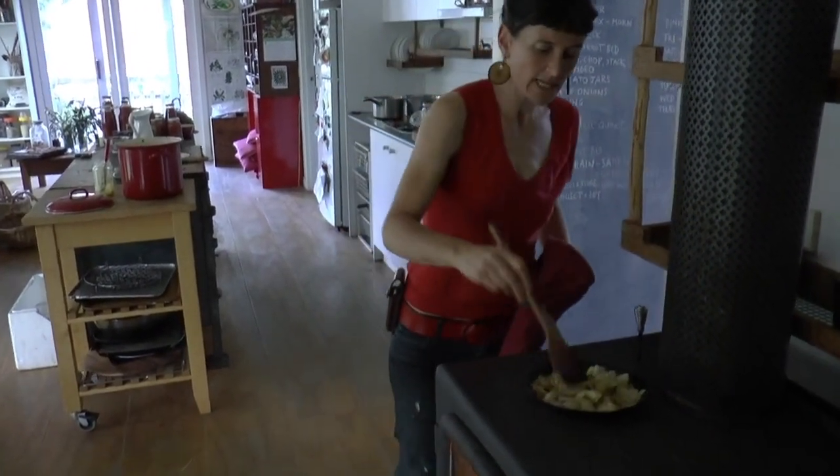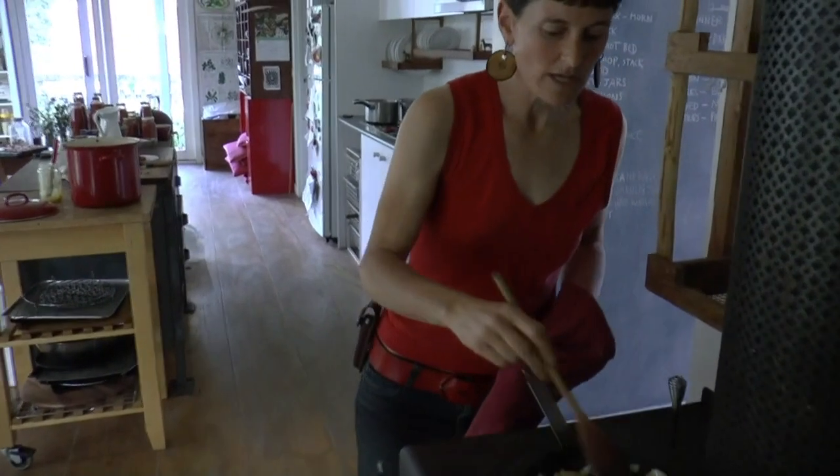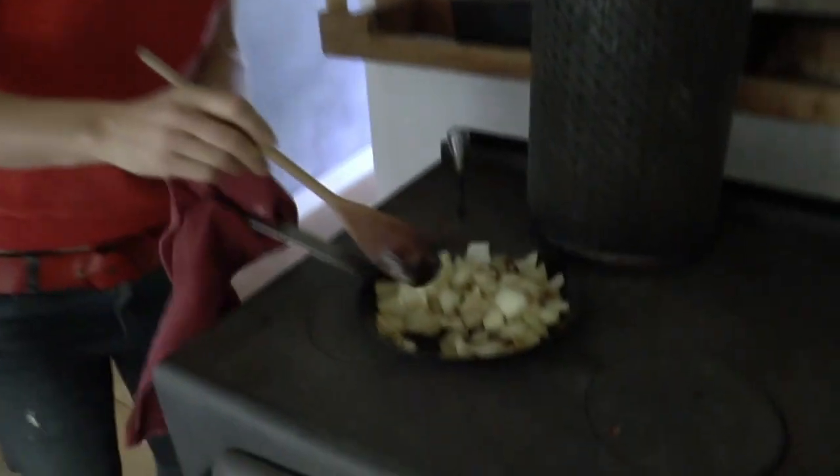So it's just starting to brown. I'm not going to cook it, I'm not going to caramelise at all. I'm just going to wait until most of it is translucent, which is now. Now I'm going to take it off the heat.